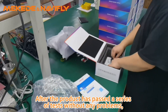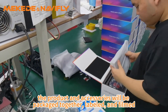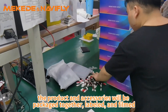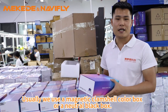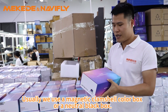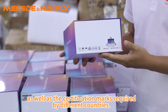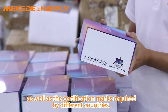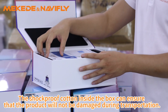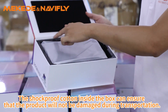After the product has passed a series of tests without any problems, the product and accessories will be packaged together, labeled and filmed. Usually we use the magnetic plain shell color box or neutral black box. The product name and logo will be printed on the box, as well as the certification marks required by different countries. The shock-proof cotton inside the box ensures that the product will not be damaged during transportation.